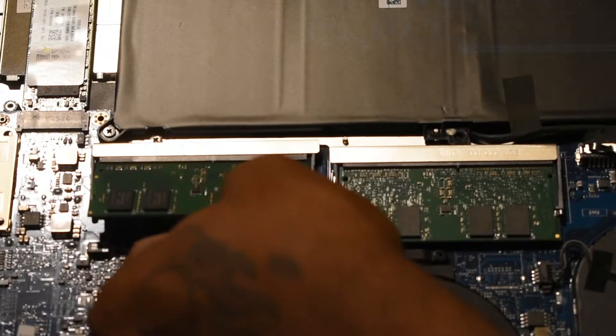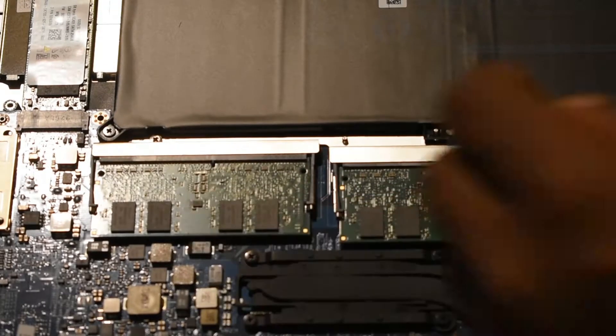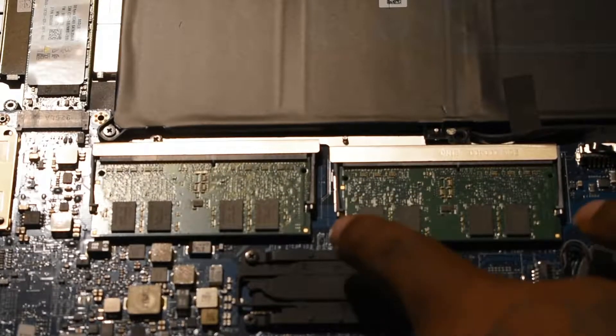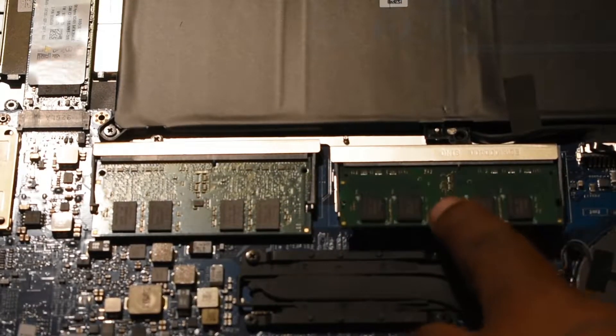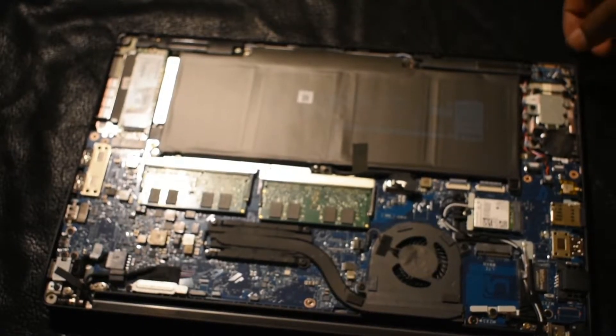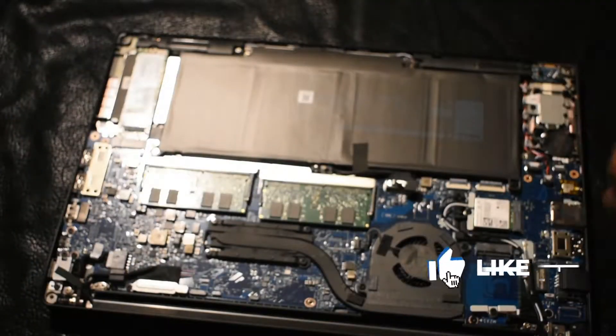We're going to put that second stick in there and push down on it. Now I'm proud of you — you know how to install RAM. Go out there and start installing RAM, get some experience at this so you can be more comfortable with it.